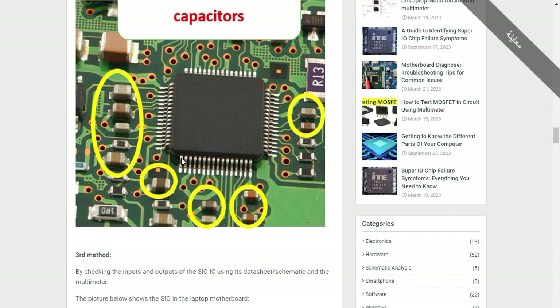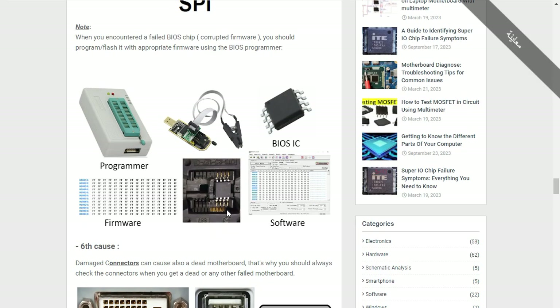Please do not take measurements directly on the pins of any IC, because if you try to measure there you can burn or short the IC. Always use extensions. For example, here this pin has an extension directly to this resistor, and this other pin has an extension to this capacitor.